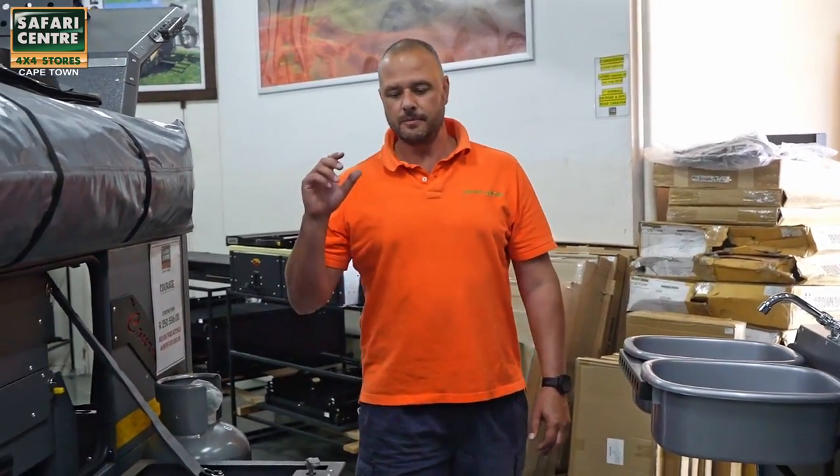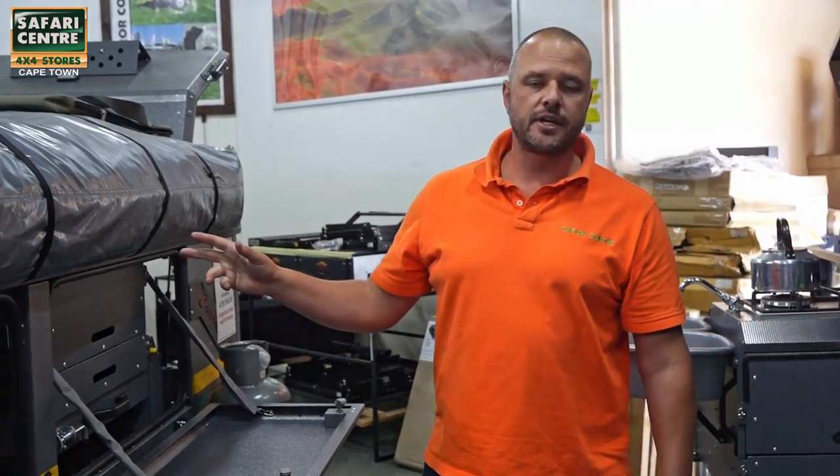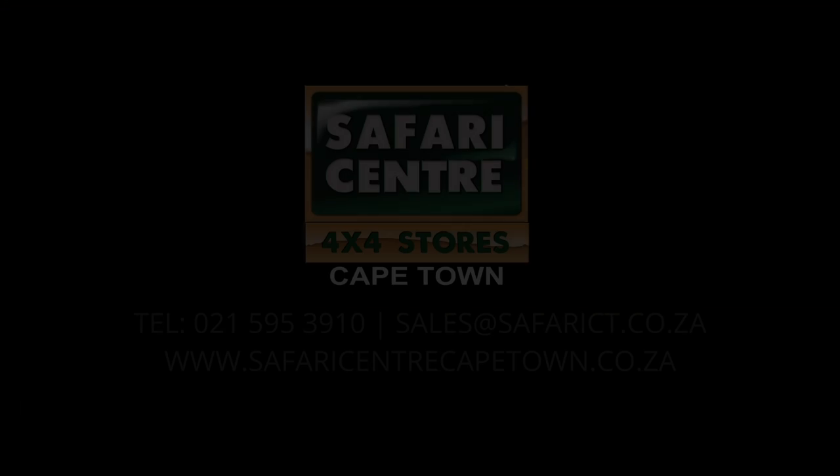Ok guys, please come make a turn at Safari Centre Cape Town or contact us. We are selling the trailer at a very good price and a lot of freebies are going away with it. So give us a call. Thank you.